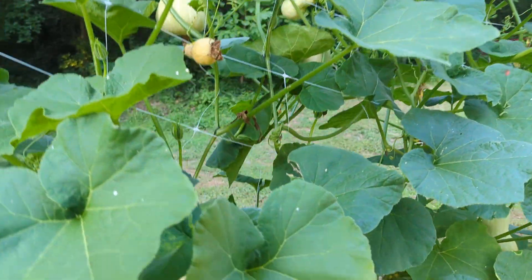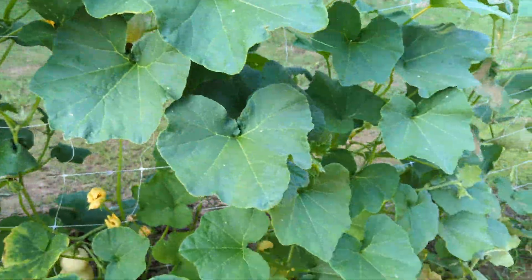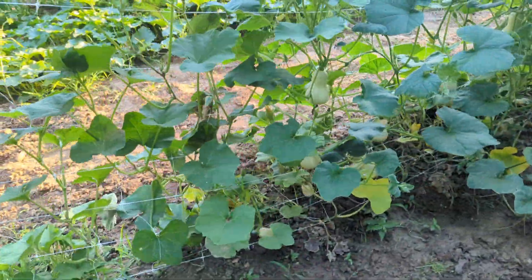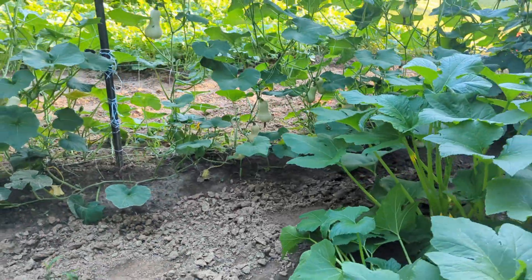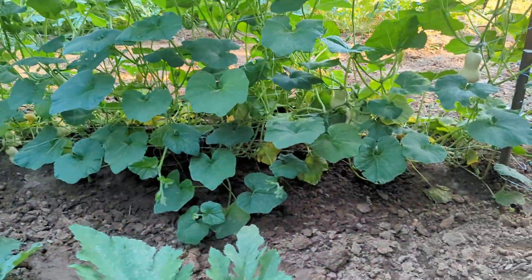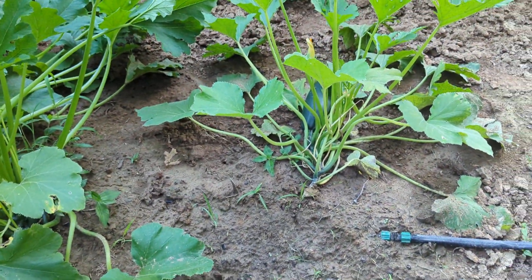We're going to hit them up with some bug spray here soon to help control them. This is pretty much the gist of it. There's some weed pressure on the end. This is what it looks like from the back — as you can see there's tons of fruits out there and they are doing pretty good. There's tons of vines. I expected to see quite a bit more but there is quite a bit of vegetables on this row.